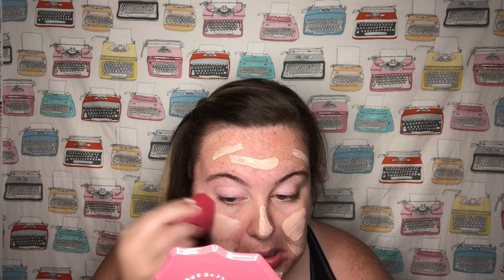I'm going to blend this out with my dampened beauty sponge — this is a Morphe sponge. The next two steps are also just from my everyday collection, so I'm going to speed those up so we can get into the new products. I'm using the NYX HD Concealer and the Maybelline Fit Me Loose Powder.